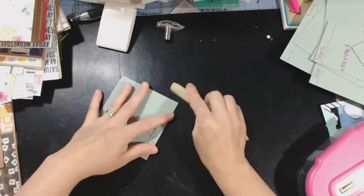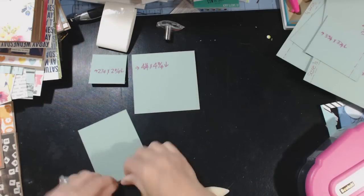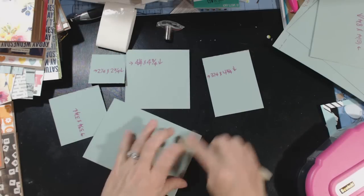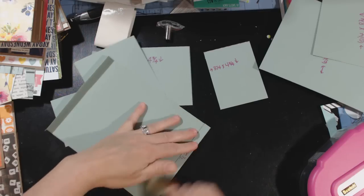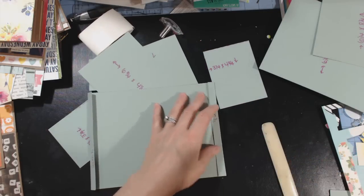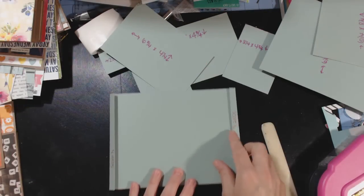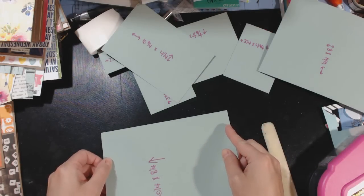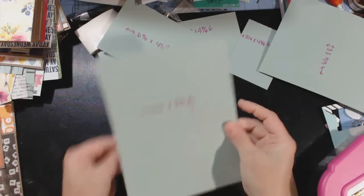Now I'm just going to fold on all my score marks. Now this is where you want to use the score tape, but for demonstration purposes I'm just going to use ATG. I'm putting the ATG tape on the flaps. This is the piece that measures 6¼ by 9¼ and this is what's going to make the actual page, so I'm sticking tape on these flaps. I'm taking the second piece that's 6¼ by 8¼ and laying it right on top of there, making sure it's lined up as straight as my eyeballs will get it.